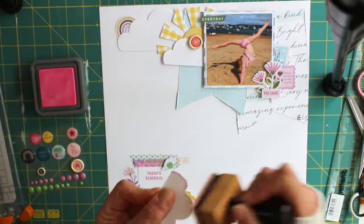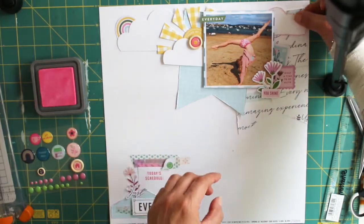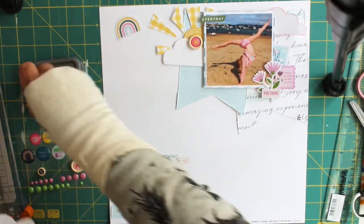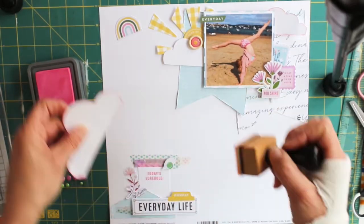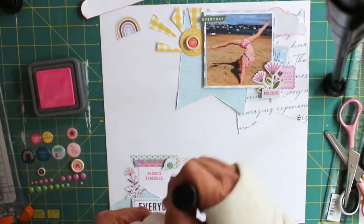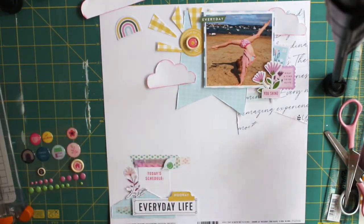I used the yellow crisscross tartani paper from the collection to create my sun rays. Then I decided that I'd ink around my clouds — the first pink I used on the Distress Oxide wasn't quite the right colour for my layout so I changed it to a darker pink. It just stopped the page from looking so flat, because it is quite a fresh and clean-looking page with quite a lot of white space, so I didn't want those clouds to get lost against that white background.